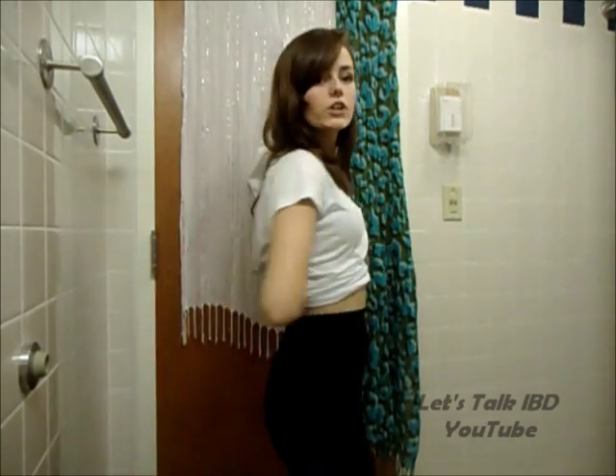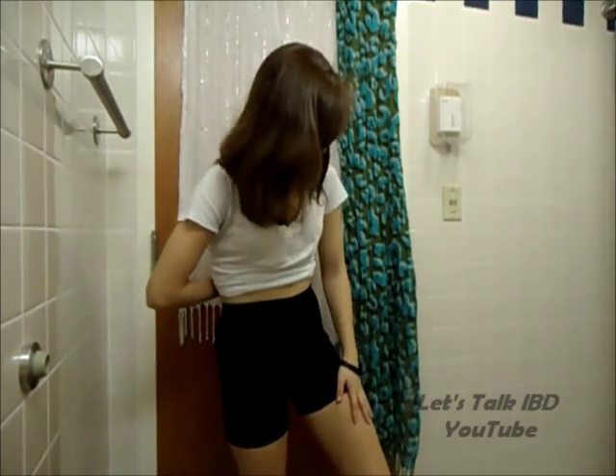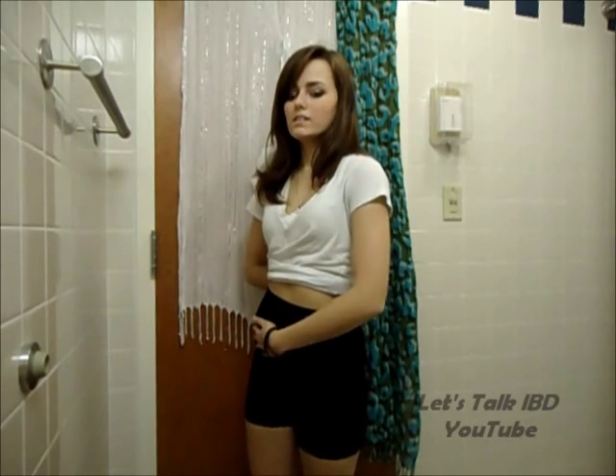Let me show you when I turn around. They come up to — I wouldn't say mid-size, a little bit higher than that. And they definitely smooth out — you can't see my ostomy at all.